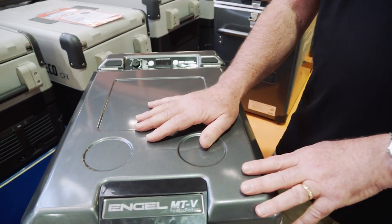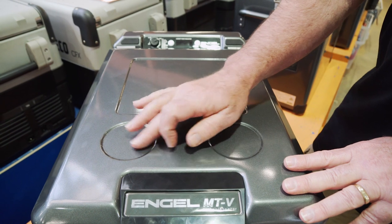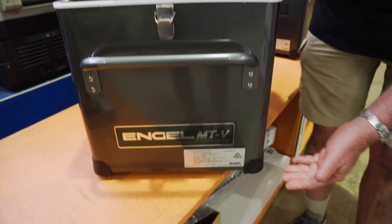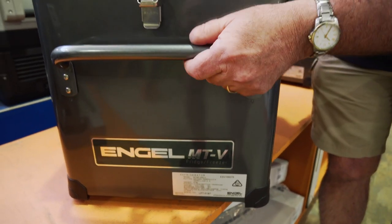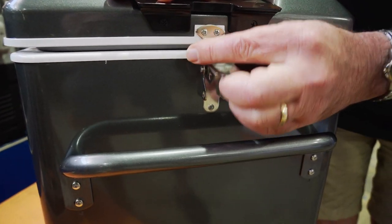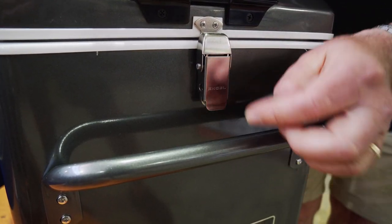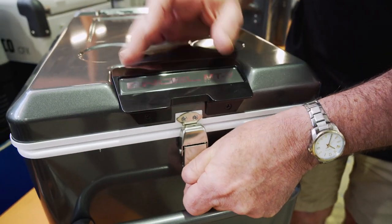Up on top here, the lid has a nice gunmetal grey finish with a couple of little places to put some cups and a few loose odds and ends. On the corners of the fridge, we have heavy duty corner protectors. We've got a nice strong handle here, which can be taken off, removed, or turned upside down. And of course, we've got a very strong positive action catch to lock the lid down. Around the side here, you can see a little hole where you can put a padlock in, and there's a handle on top to lift the lid up.